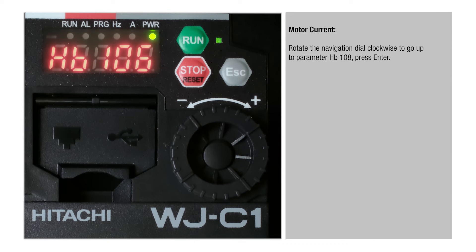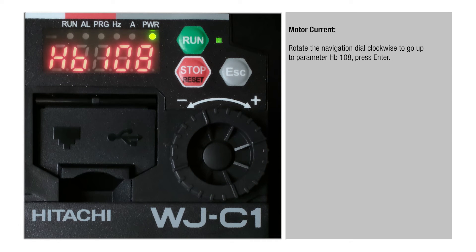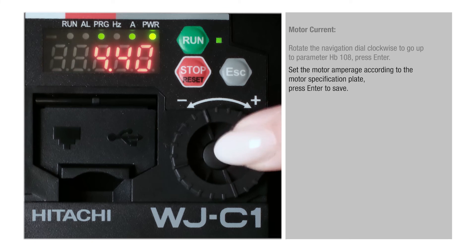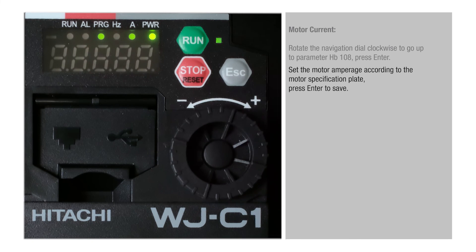Motor Current. Rotate the navigation dial clockwise to go up to parameter HB108, press Enter. Set the motor amperage according to the motor specification plate, then press Enter to save.